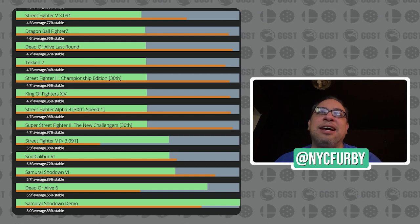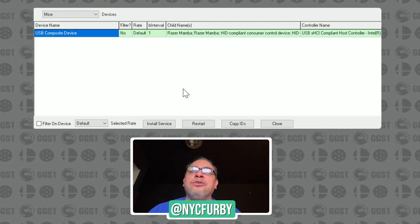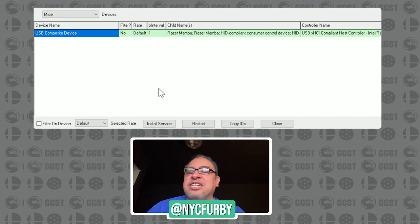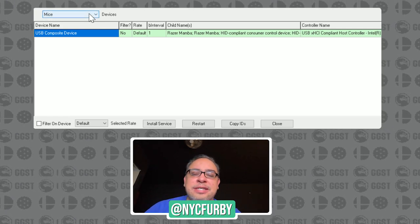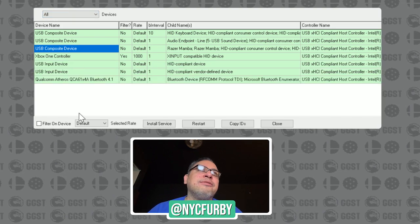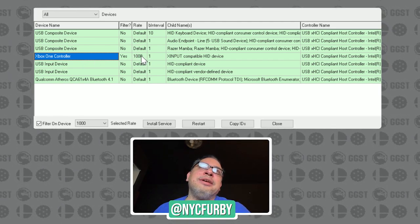Thankfully there are things you can do about it. I'm going to show you guys how to change your polling rate — we'll have links in the description. You can use a program to change your polling rate in Windows 10 while playing fighting games. Just Google 'USB 1000 Hz overclock' and tons of programs will come up that can change the polling rate. This was originally geared toward mouse and keyboard on PC games, but you can use it for controllers because controllers use the same USB protocol. The program I'm using is called USB Devices Rate Setup. Hovering over the Xbox One controller, the second column shows the rate is set to 1,000 Hz — the rest are on default.